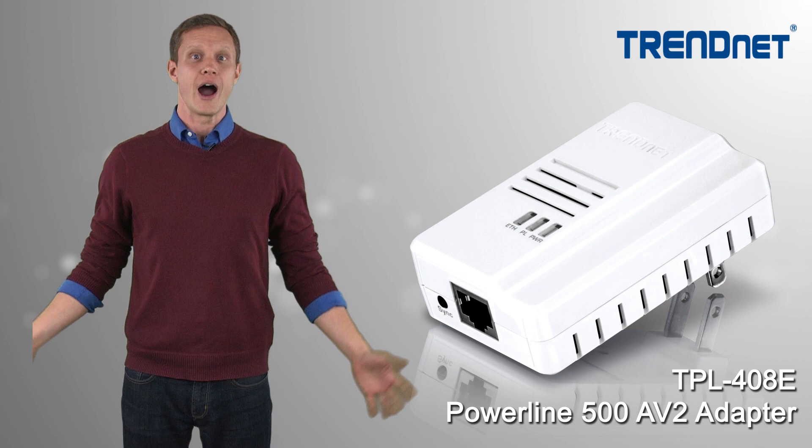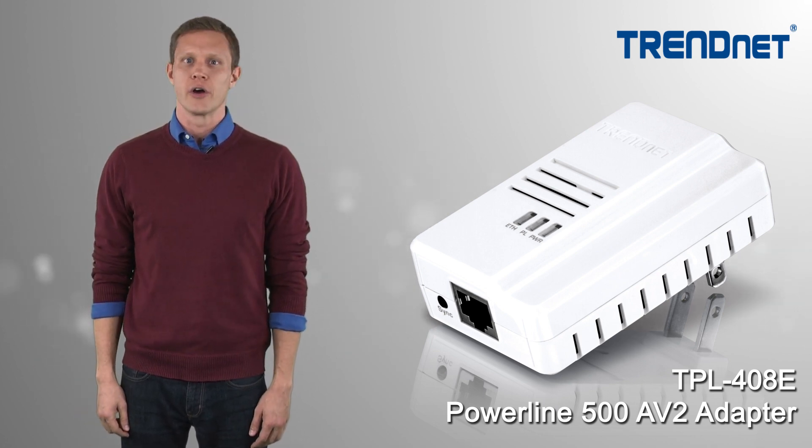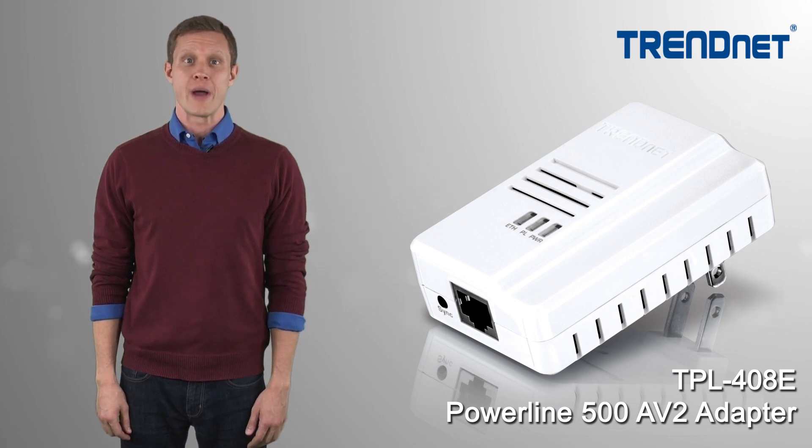If you're looking for a stable, high performance network connection to your TV, game console, or computer, take a closer look at Trennet's TPL408E.